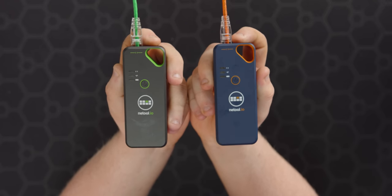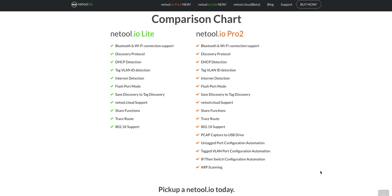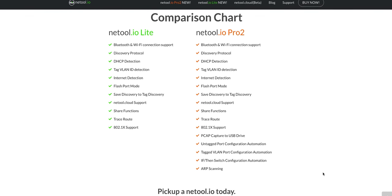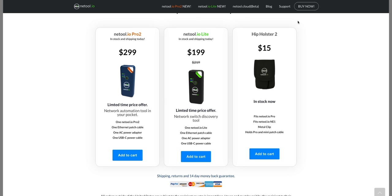I didn't talk about the differences between the Light and the Pro. If all you're trying to do is troubleshooting and testing, the Light will fulfill most of those purposes. The Pro adds PCAP capture, port configuration, switch configuration, and ARP scanning — but everything else like DHCP detection, IP detection, network detection, flashing ports, and mapping ports is on the Light. Pricing is $199 for the Light and $299 for the Pro — a decent price difference.